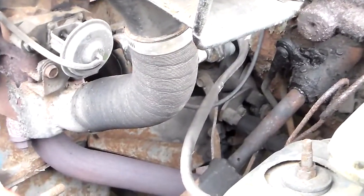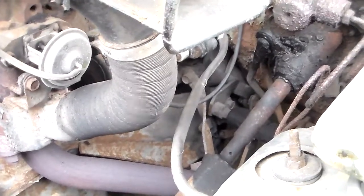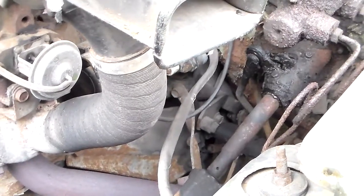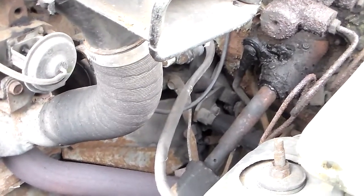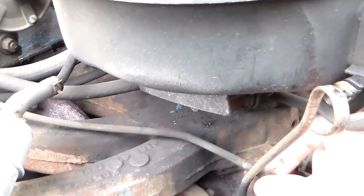There's the air cleaner. Somebody can tell me where you can get these fabric pipe intake hoses anymore — I've never seen any more of these. They're all chrome-looking now.